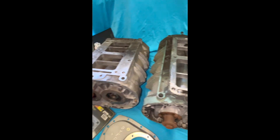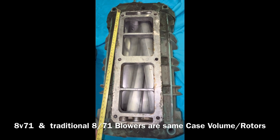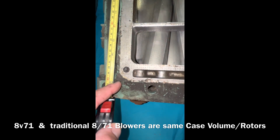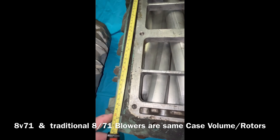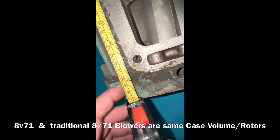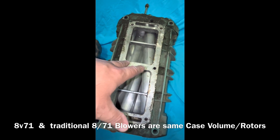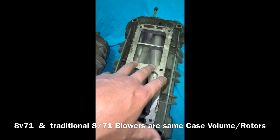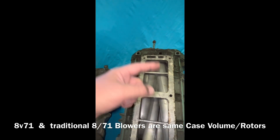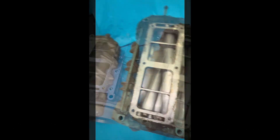Starting with this 8V71 over here, we'll measure the case — from there to where the end plate starts, which is the length of the rotors. You can see it's 15.9 inches, close to 16 inches. That confirms what I showed in my previous vid: 8V71 three-lobe rotors are 16 inches in length. These V-series cases are actually the same volume and height as your traditional cases — same thing you see on drag cars and show cars.